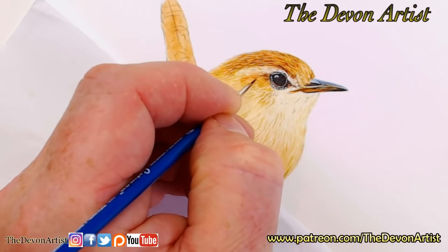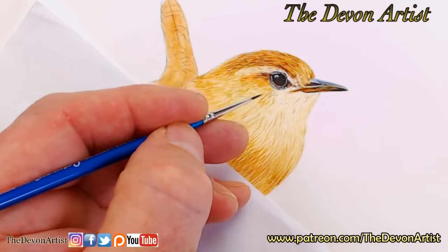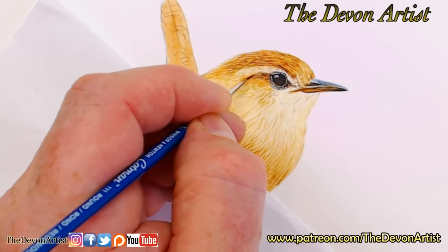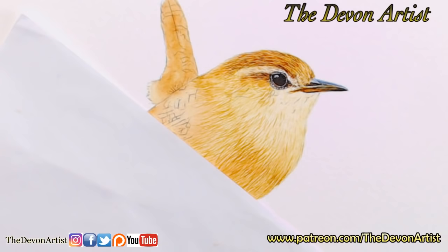Remember with your brushes: when you roll it in the palette to a tip and then dab it on kitchen roll before coming to the painting, you avoid overloading the brush.